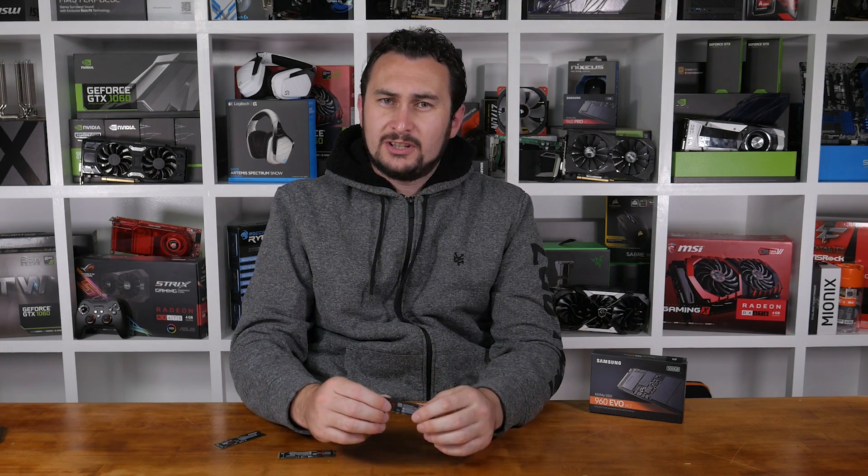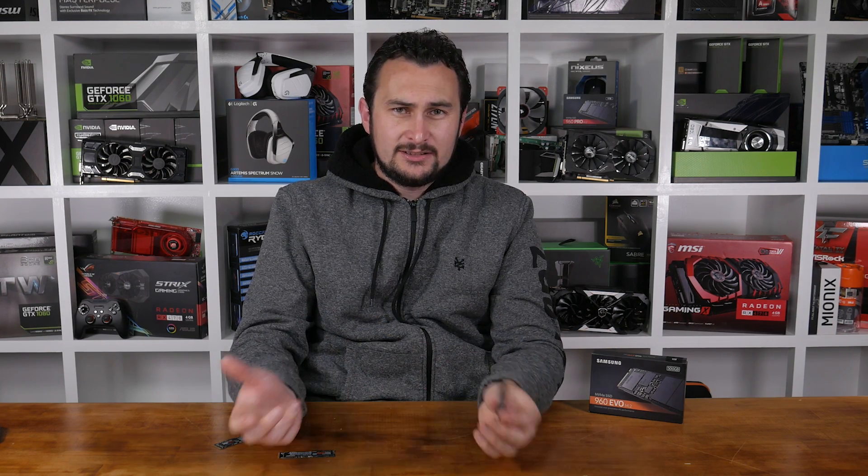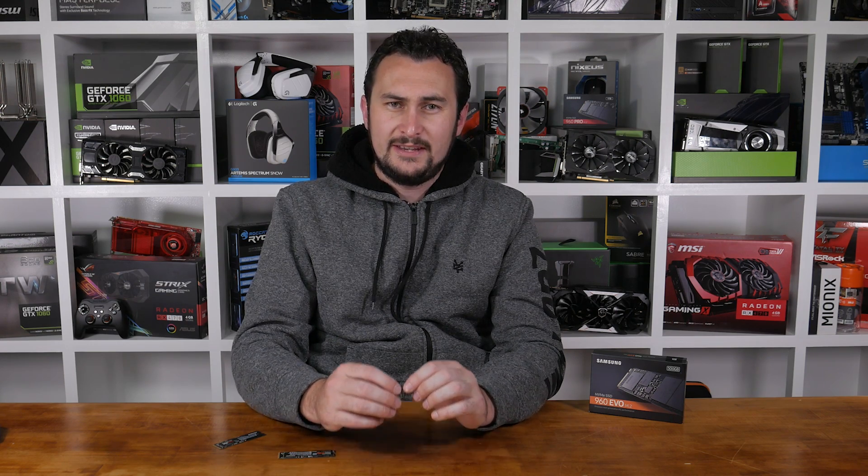The 960 Pro's class-leading M.2 NVMe performance, excellent endurance ratings, and 5-year warranty positioned it as one of the fastest consumer-grade SSDs power users hope to get their hands on. Apart from availability, the only other drawback we see is price, and while not outrageous by any means, a cost of $0.64 per GB for the cheapest model is relatively expensive.